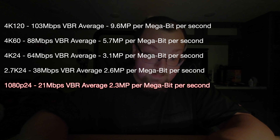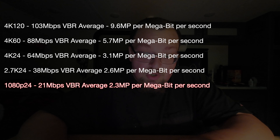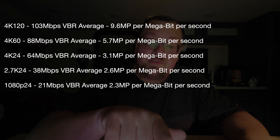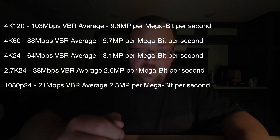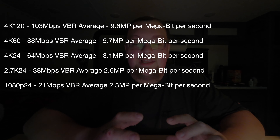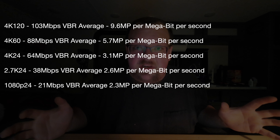At 4K 120fps, it was 103 megabit average VBR — that's 9.6 megapixels per megabit per second. 4K 60fps: 88 megabits per second average VBR, 5.7 megapixels per megabit per second. 4K 24fps: 64 megabits per second VBR average, 3.1 megapixels per megabit per second. 2.7K 24fps: 38 megabit per second VBR average, 2.6 megapixels per megabit per second. And 1080p 24fps: 21 megabits per second VBR average, 2.3 megapixels per megabit per second.